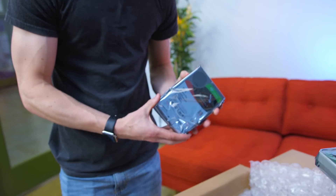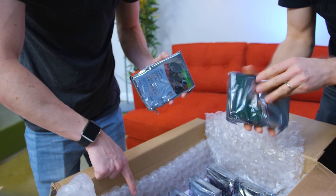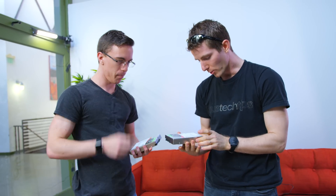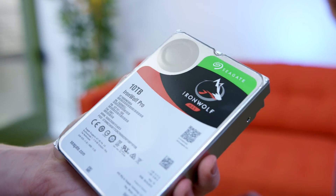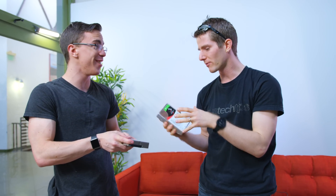So these are 10-terabyte hard drives, and we have 15 of them. These are pretty new drives — the Iron Wolf Pro. They've got a five-year warranty and they're rated for like 300 terabytes a year of access per drive. So you guys aren't even gonna touch that.